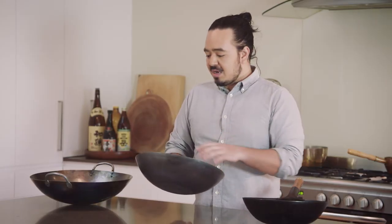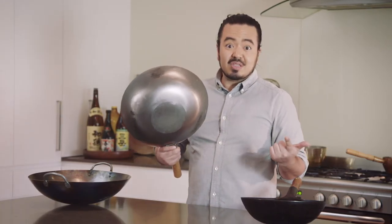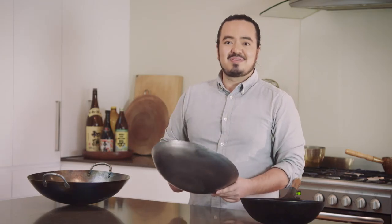So, to summarise: size, I reckon about 30 to 35 centimetres is your ideal. Shape, round bottom — that's what I'd go for. Handles with the stick, and material, carbon steel — definitely the way to go.